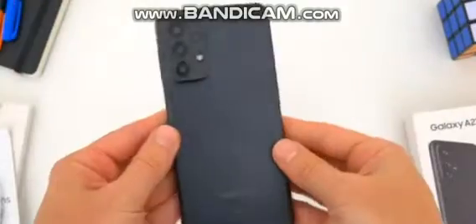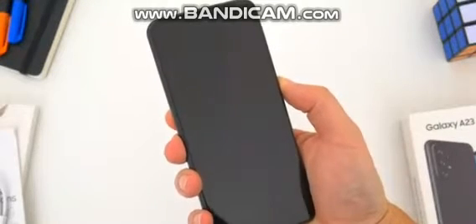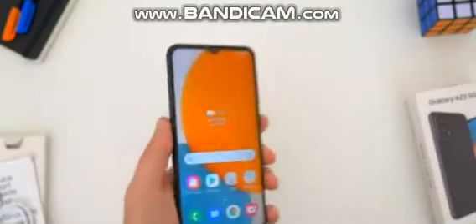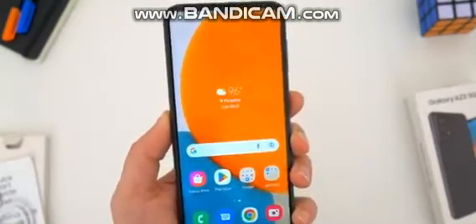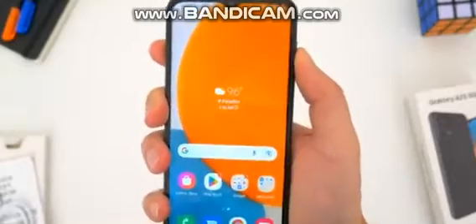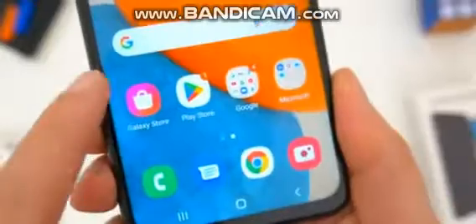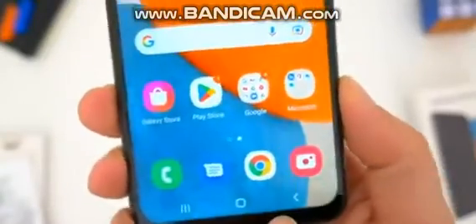So with all that stuff out of the way, here is the A23 5G itself. It obviously looks very similar to many of Samsung's other A-series phones from 2022. Physically the A23 5G comes in at a standard 6.6 inches — that's the screen size corner to corner, and it feels like every Samsung phone this year has been between 6.5 and 6.7 inches. You do get a teardrop notch for the selfie camera up top, fairly noticeable side bezels, and a large bottom chin to say the least.